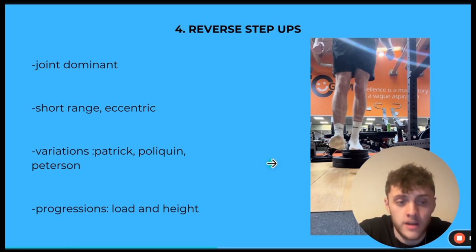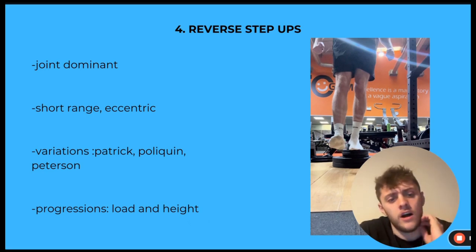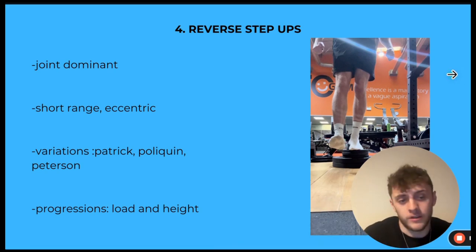The progressions for step-ups are load and height. You can use assistance of your upper body to start, then flat ground, then three inches. Build up to about a six-inch step height with 50% of body weight on the bar — that's the end goal. Take your time, progress slowly, and make sure you're not going through any pain.